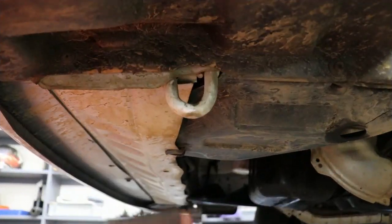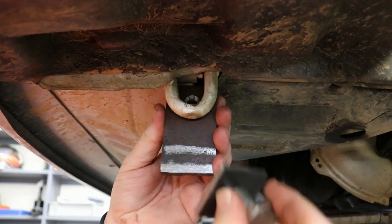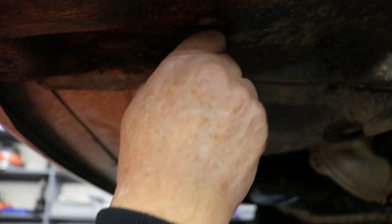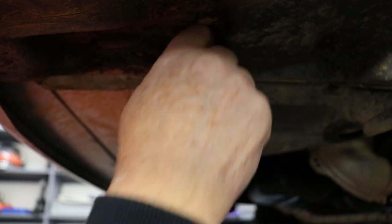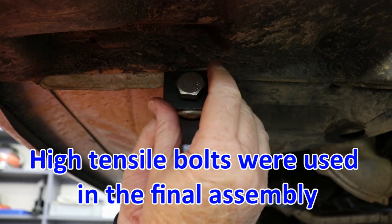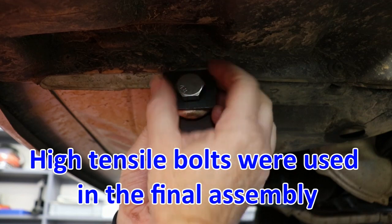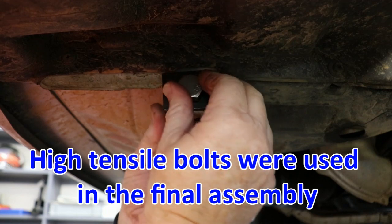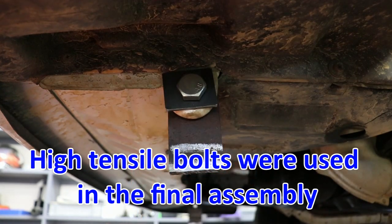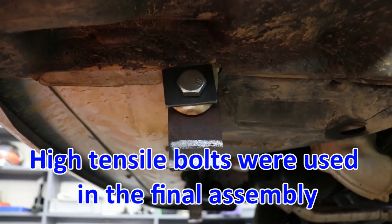Those two bits that we just made go here, there, and that'll go into there. And that will be the forward section of our sump guard mount.